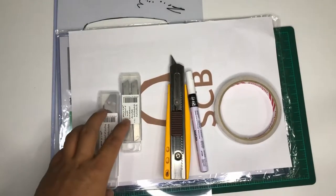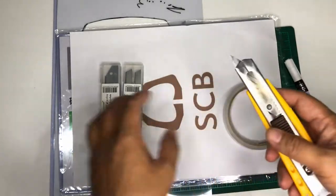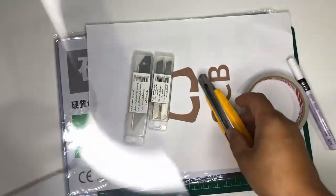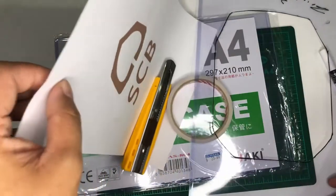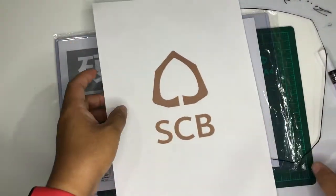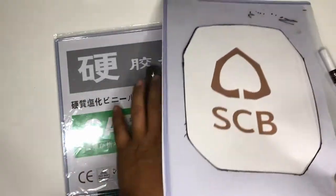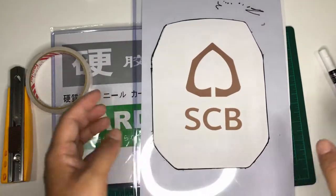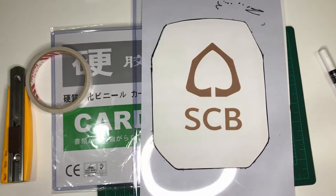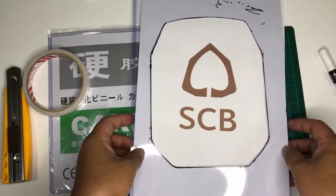Hello guys, welcome back to my channel. So in this episode, someone saw me designing my own logo for the badminton racket stencil ink, so he asked if I could do one for him. He works at a bank called the SCB, or the Siam Bank, which is one of the banks here in Thailand. He is one of my good friends in badminton.